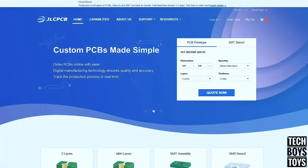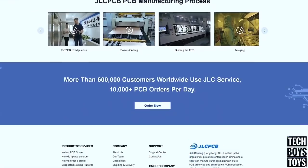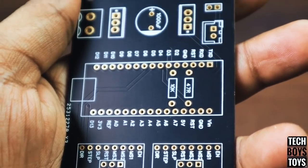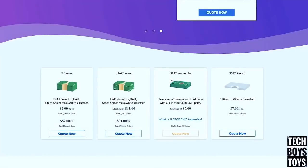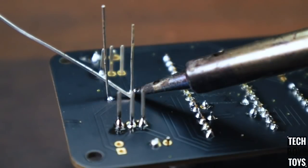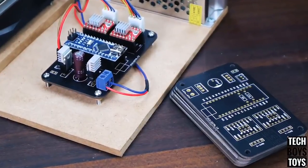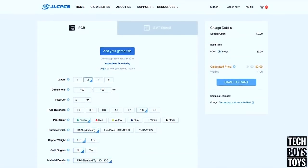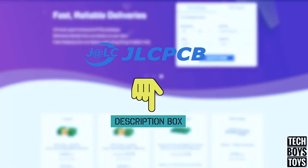This video is sponsored by JLCPCB, world's most trustable and fast-going PCB manufacturing company. JLCPCB provides the most valuable PCB prototype services with their low price and best PCB qualities. Now they also have SMT assembly services as well. You can use this PCB in your DIY project for making your projects like pro. You can order high quality PCB only at $2. Make sure you go to their website, link in description box below.